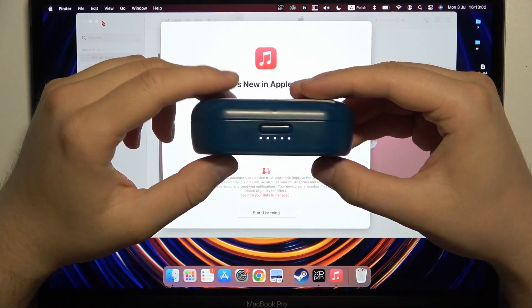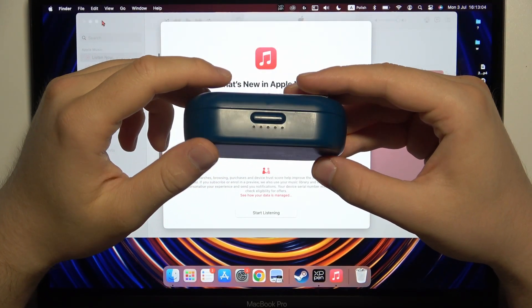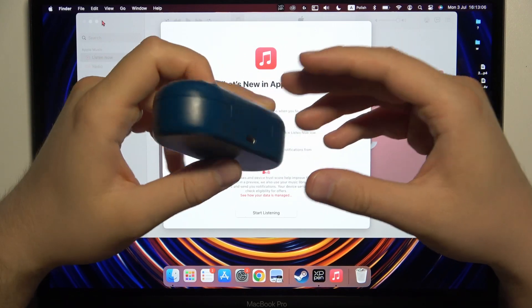Hello, in this video I'm going to show you how you can pair your Bose Sport Earbuds with any Apple MacBook.